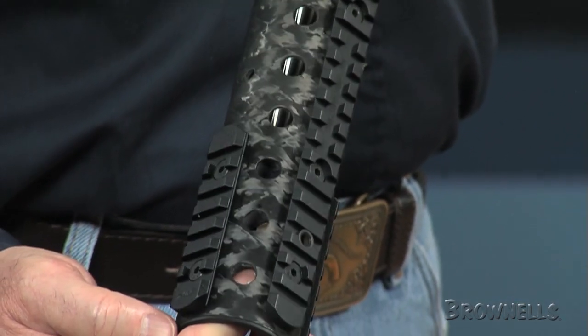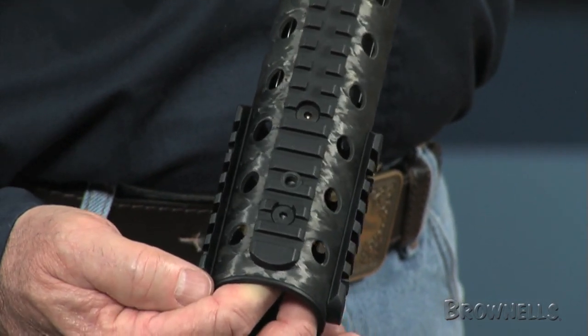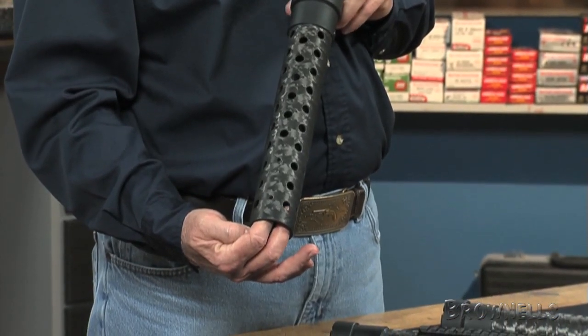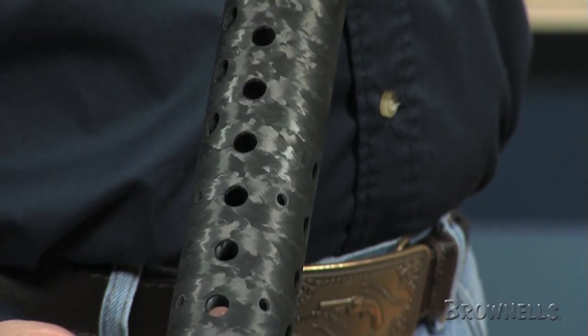Three 3.5 inch Picatinny rails can also be repositioned for specific needs. The ported no rail version has 34 cooling ports for maximum heat dispersion.